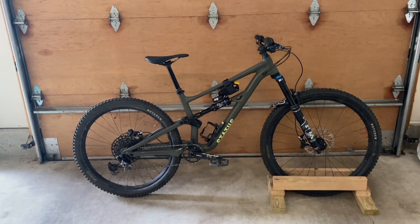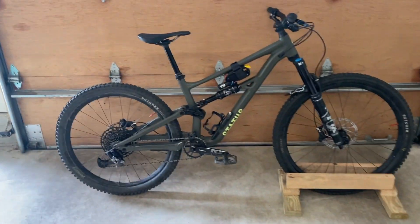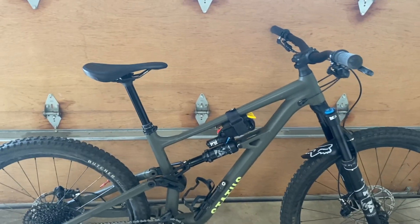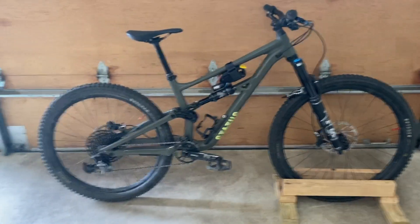Well, that's it for the four-month review. If you want a detailed look at all the components on this bike, you can click the link in the top right — that'll take you to a full bike check. Thank you for watching, and if you made it here, please consider subscribing.